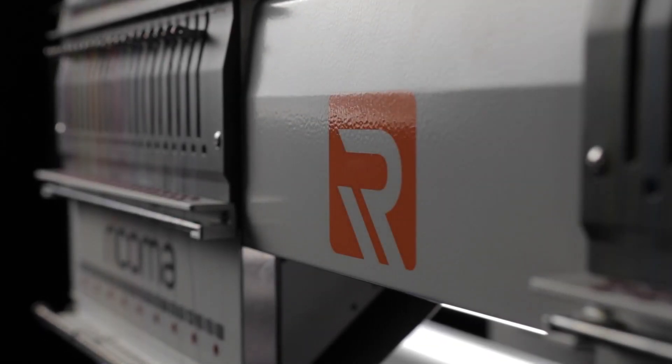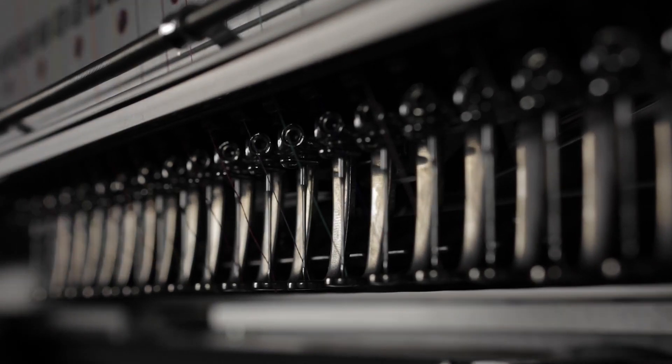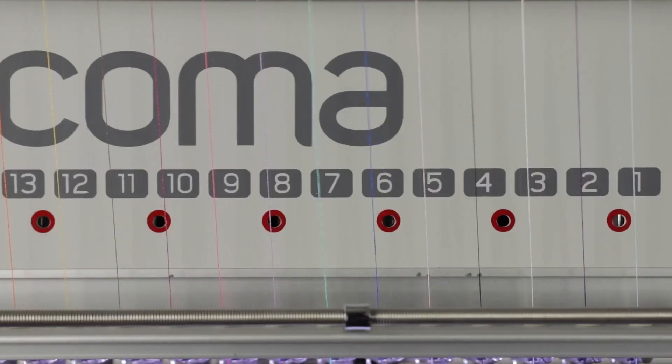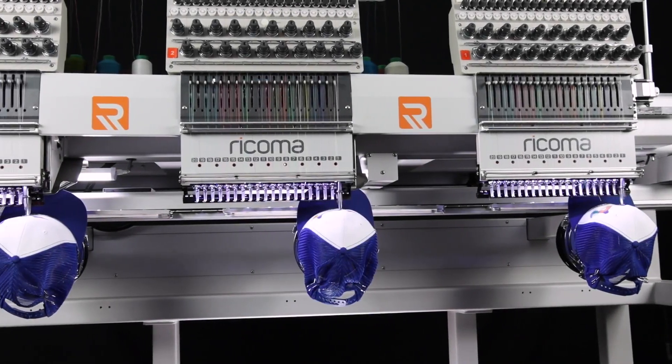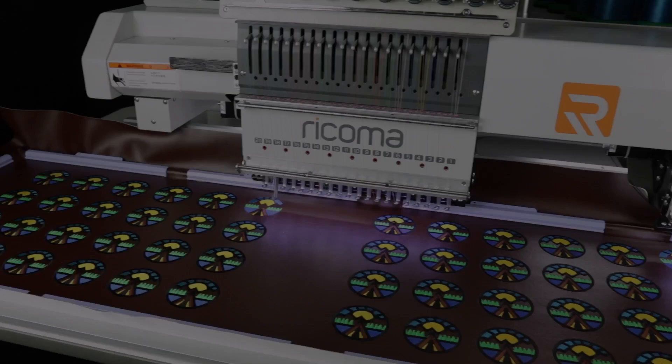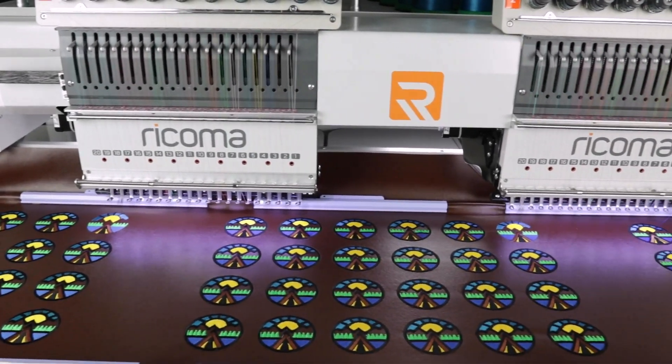Dive into the next generation of embroidery and experience technological innovation like never before with one of the most advanced machines in the industry. Now you can triple the momentum, triple the power and most importantly triple the profit while cutting down on production time.